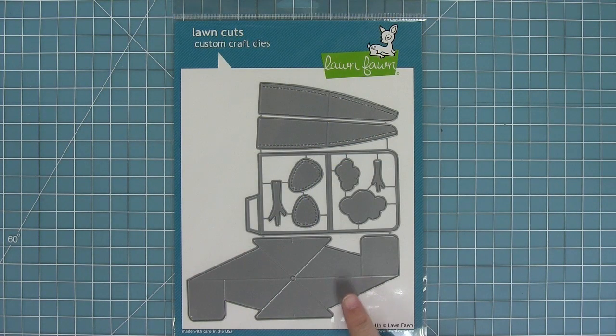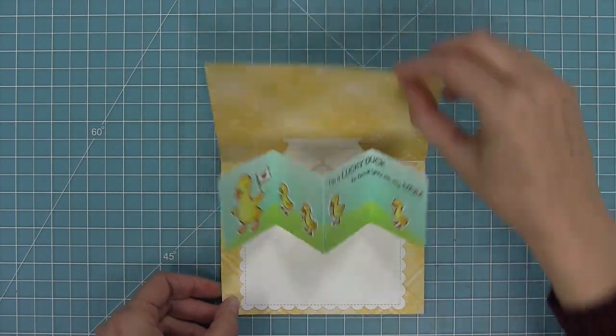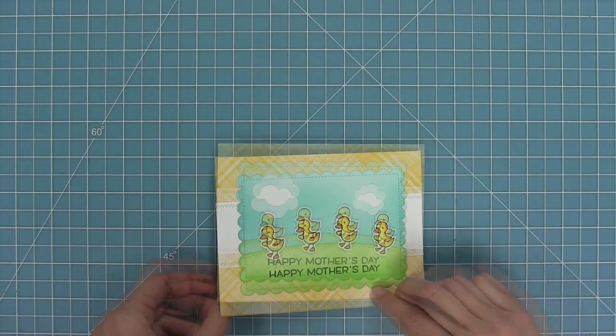Hello and welcome to another Lawn Fawn video. Today we are introducing our brand new interactive die, the Pivot Pop-Up. It looks like a normal card on the front and then wow, there's this huge surprise inside.